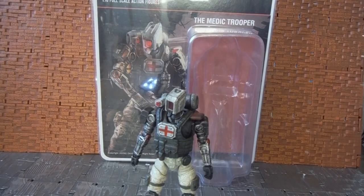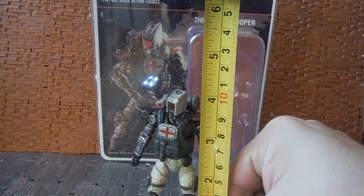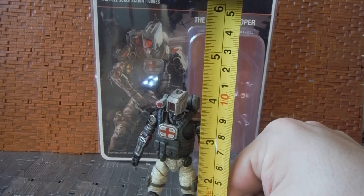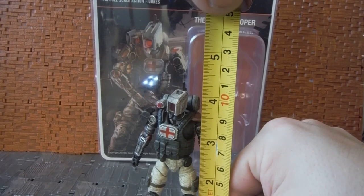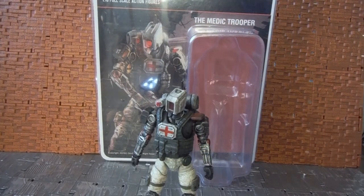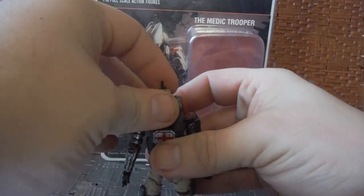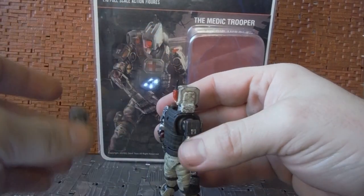Before going further, I'm going to bring in my tape measure to get a height on this guy. He stands just a little under four and a quarter inches — not incredibly tall, but a little taller than a regular four-inch figure.